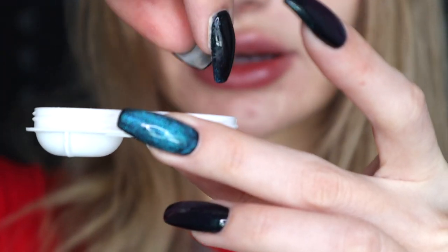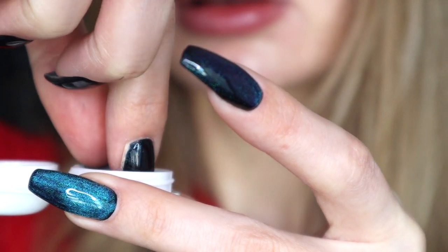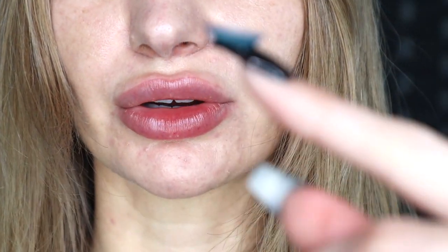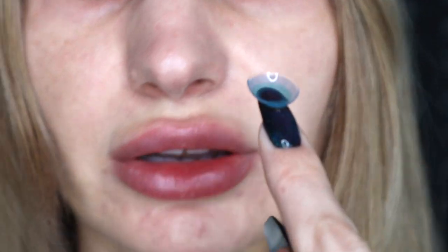I store my colored contacts in this little container, so literally this is what you will need, and a mirror — but I'm going to be using my viewfinder. Get your contacts ready. I'm going to start with my left eye because it's easier for me. Before you start, make sure to wash your hands so they're nice and clean. Take your contact lens and apply it right on the tip of your right index finger.